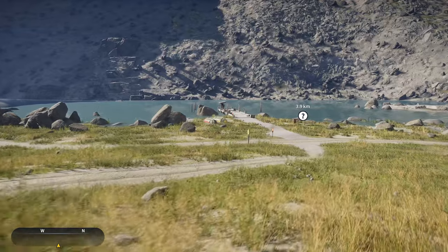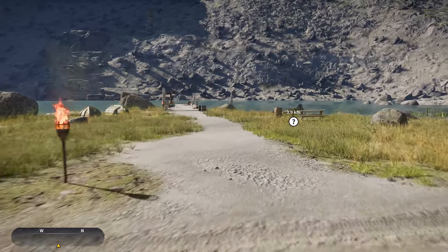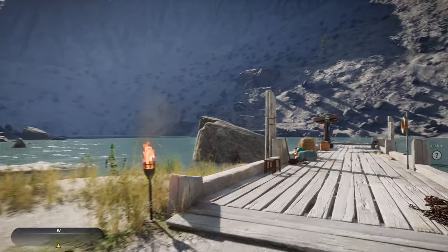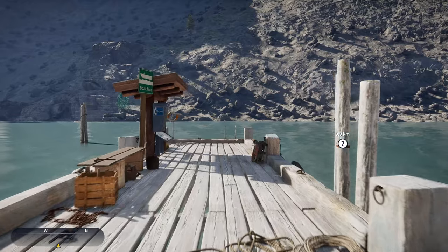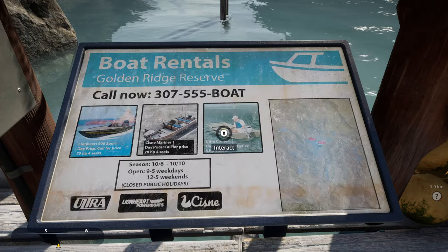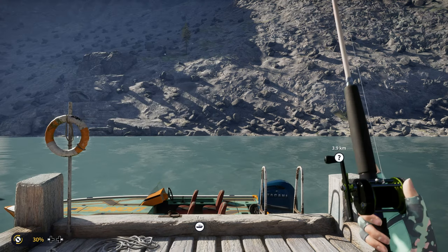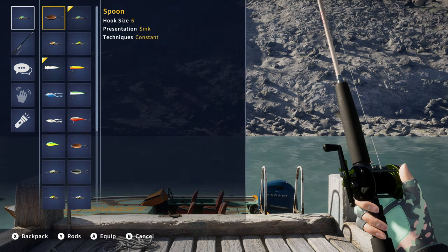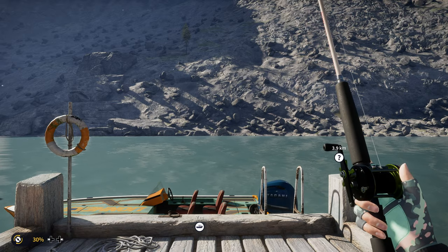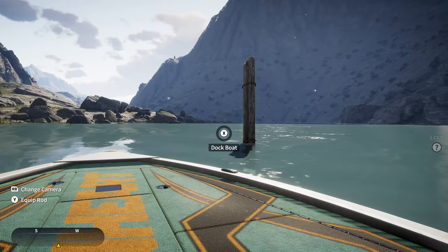Now that we're here, we're going to go down and get a boat, and I'll show you how you want to position your boat and what you're going to want to use. You're going to want to get your biggest setup — I have the biggest baitcaster in the store and the biggest reel, because they're going to be heavy fish. I like to use a size 3 spinner; you can also go up to a size 1. That's the biggest I've used to catch them, but I pretty much always use a 3.